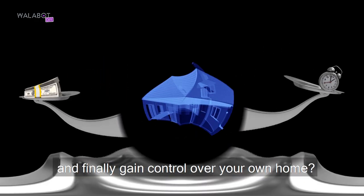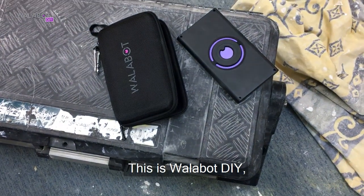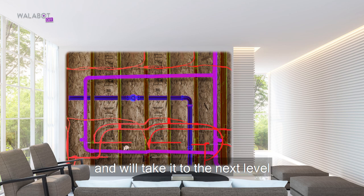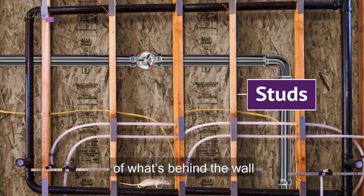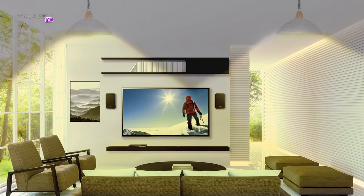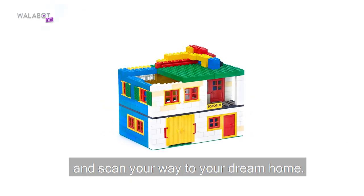Why not save time, money, and finally gain control over your own home? This is Walabot DIY, a tool that will unlock your renovation potential and take it to the next level. It shows you a real-time visual image of what's behind the wall before you drill, saw, hammer, or open a wall. All you need to do is attach Walabot to your Android device and scan your way to your dream home.